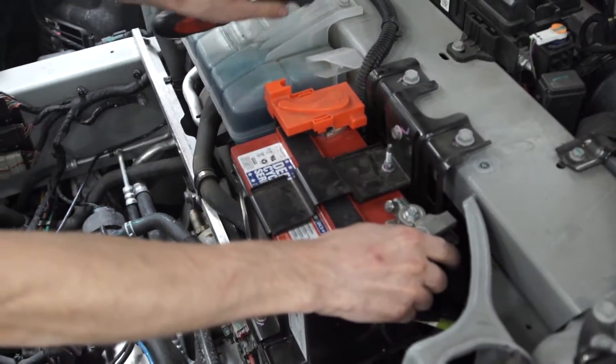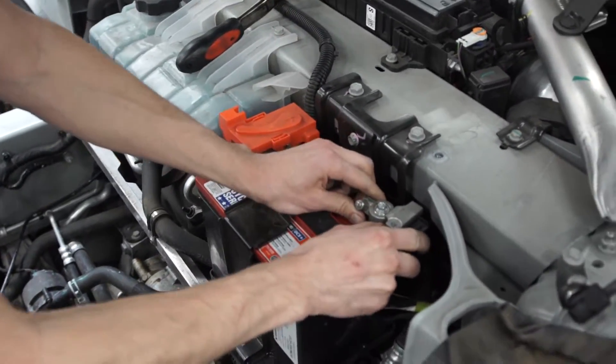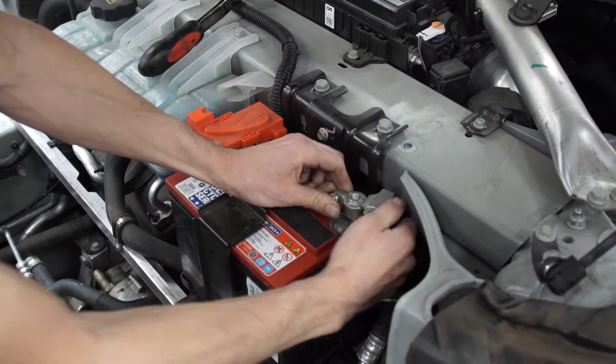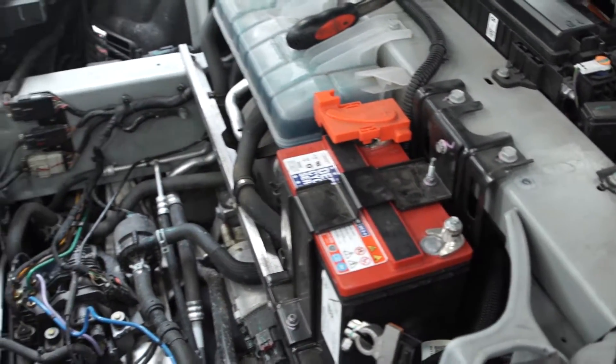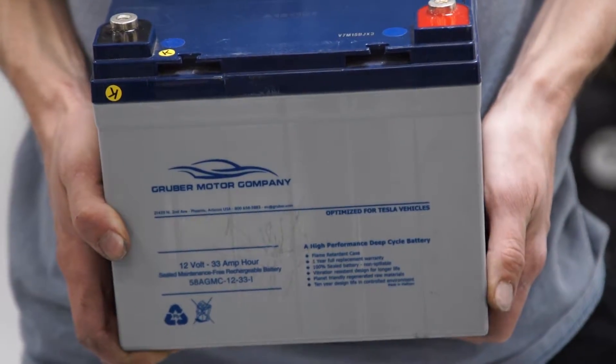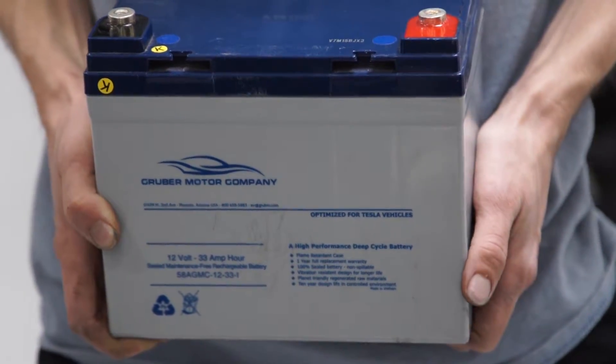We've got the GPS batteries as well if you need one of those. Let me pull one out and show you guys — that's one of these right here. GPS, Gruber Motor Company.